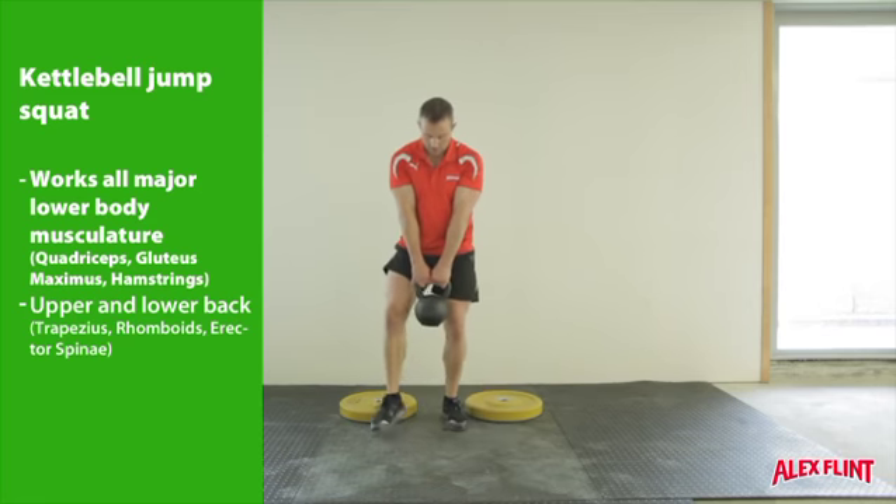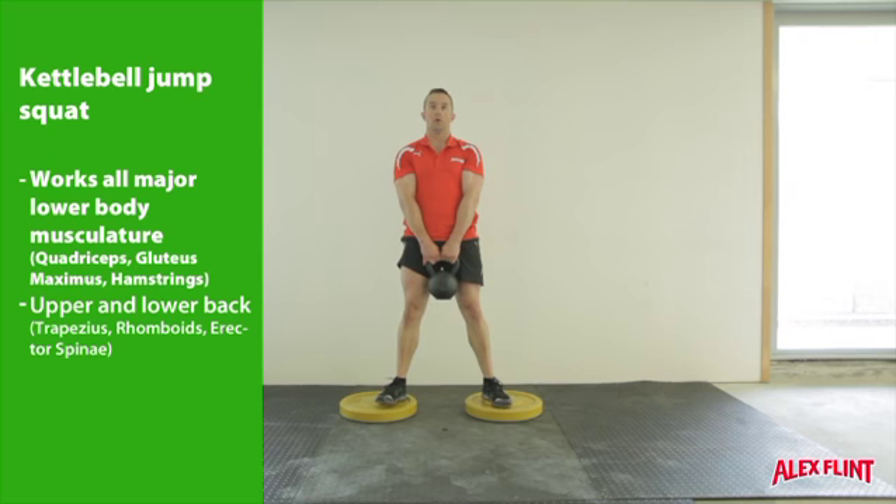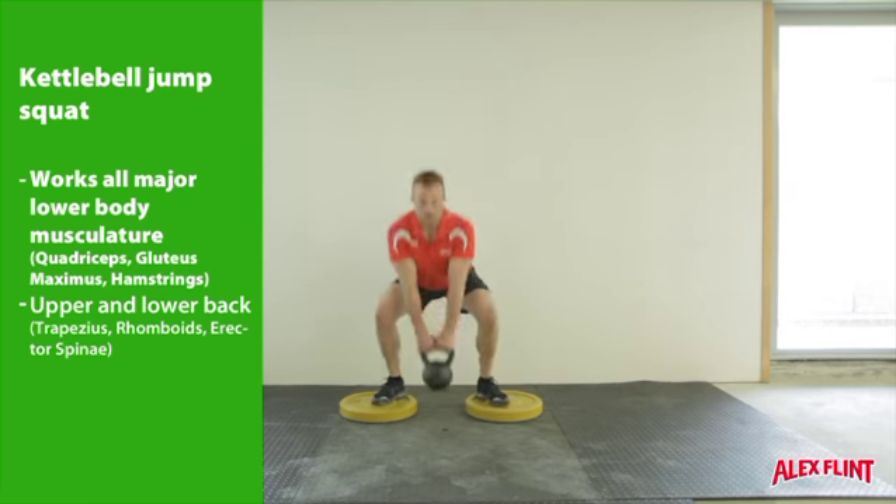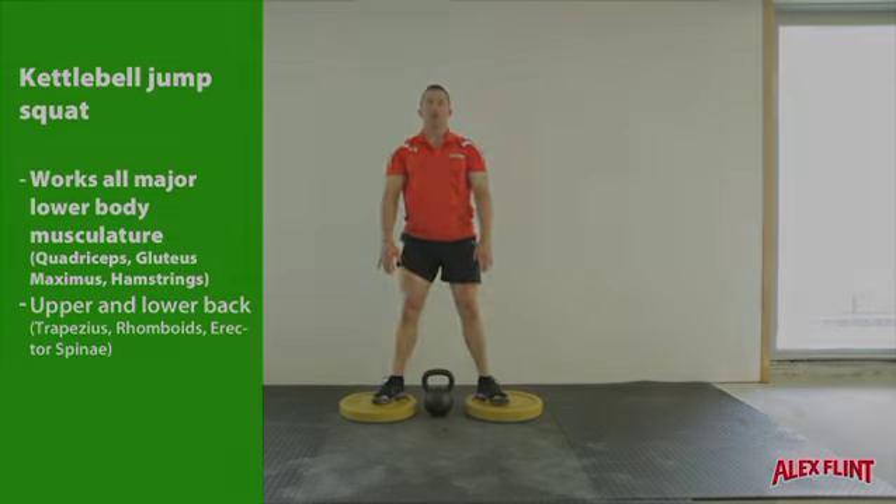Explosively stand up until the feet leave the floor in a jump motion. Make sure the chest is high and the back is arched. Jump as high as possible for the desired number of reps. Land as softly as possible after each rep.